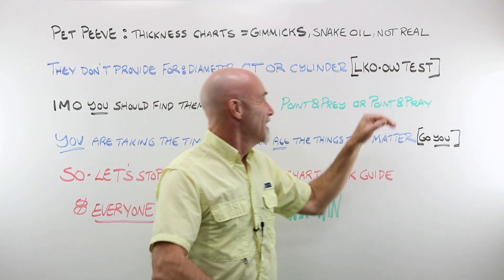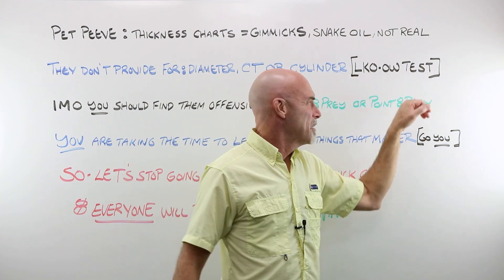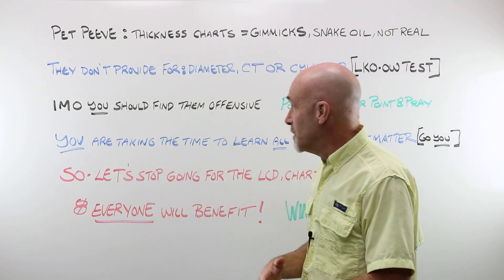But fear not. Here at Laramy-K OpticianWorks, we did a physical test — ran about 50, almost 60 lenses. And I'll show you our results when we get to the bench in a few minutes.